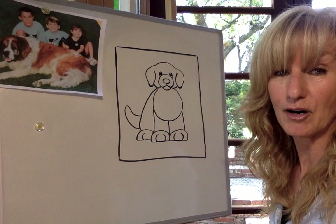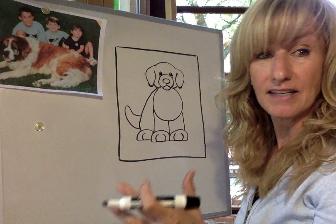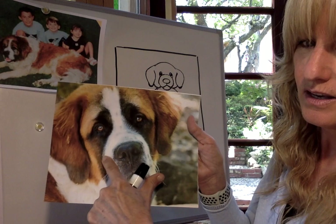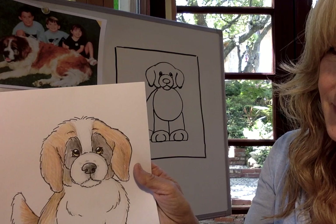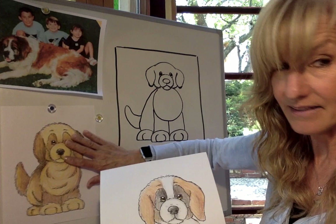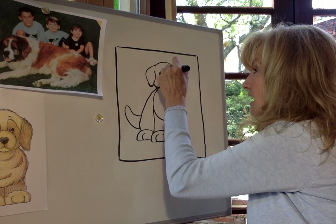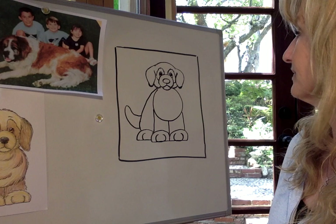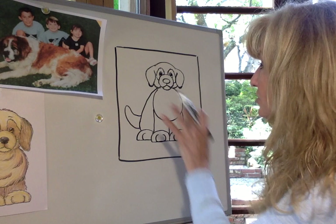Now the next part is to decide what kind of markings your puppy is going to have. For instance, a St. Bernard has very distinctive markings — a white strip of fur here and big eye patches. When I was drawing my drawing, I did that. But if you notice this one up here, I colored it differently. Maybe you're going to do a golden retriever puppy — you don't even have to add eye patches if you don't want to. So to draw that, I'm just going to go right here next to his eye and draw kind of a very soft patch of fur around his eye, making it a little bit more fuzzy like this. You could draw some patches somewhere else later once we're done drawing everything — we're going to do it one step at a time.